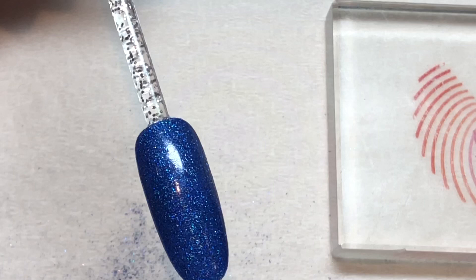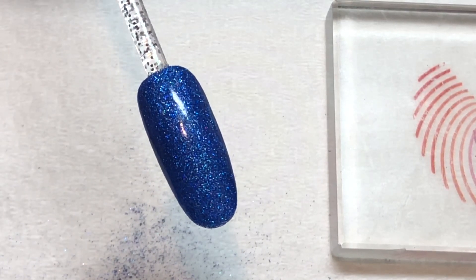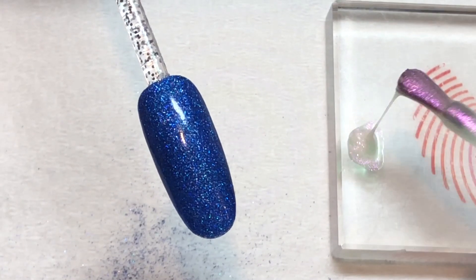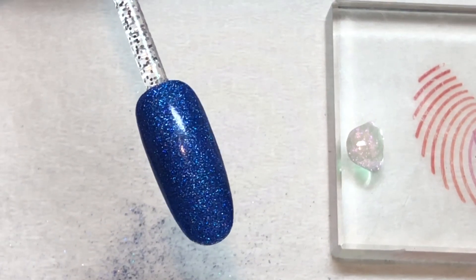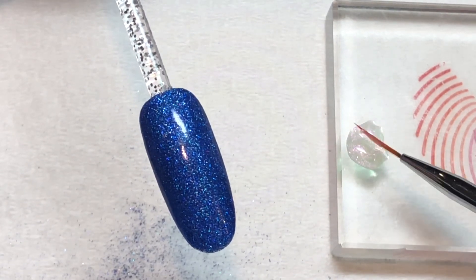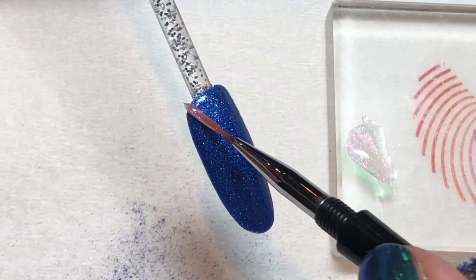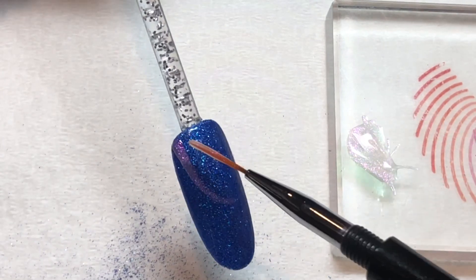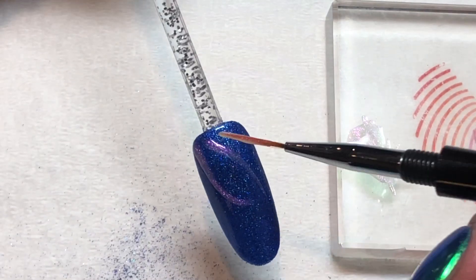Take your gel polish color — a light shimmery pink, semi-sheer, or sheer holographic glitter, whatever you like — and apply some of that to a palette or a tile, whatever you like to use when you're doing your artwork. Then using a small striping brush or the striping brush that you're comfortable with, draw the design of your choice onto the nail. In this instance, I'm going to go for a really basic abstract design just to make it quick and easy for the video tutorial.